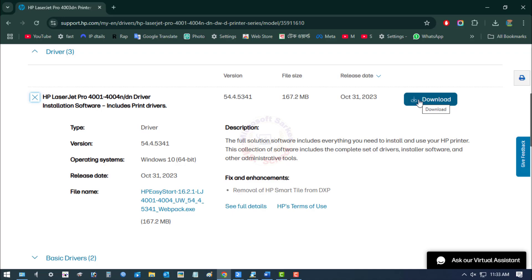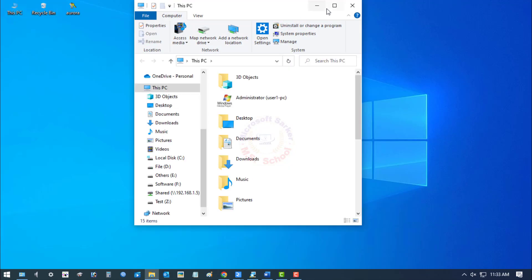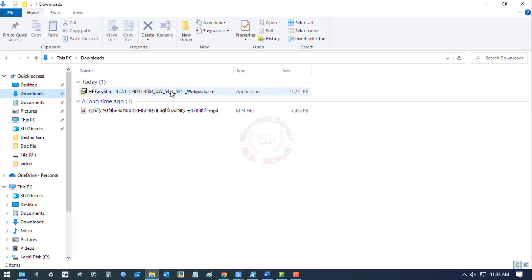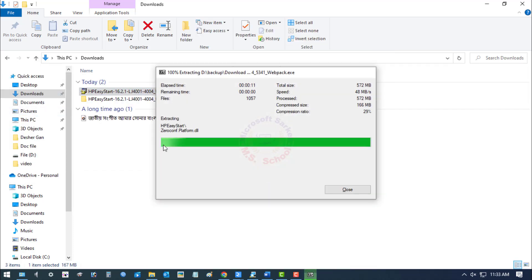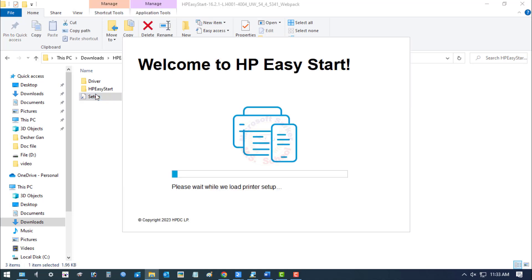I've already downloaded the driver, so go to the Download folder. Select the driver, right-click and click Run as — Extract here. Open the driver file and click on Setup.